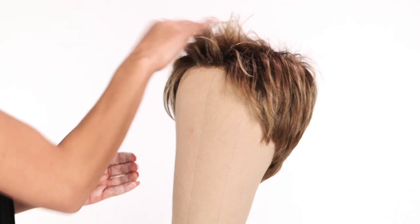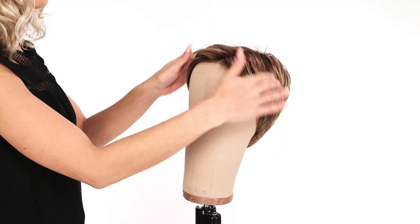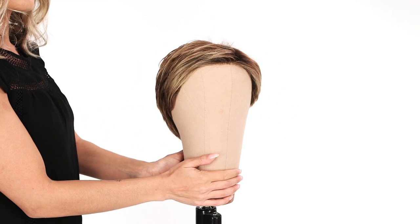For a chic flare, smooth the bangs above the forehead and flatten the sides against the head. We recommend the Beauty Mark shaping cream for smoothing your wig into a sleek style. For styling a longer synthetic wig, here are some basic guidelines.